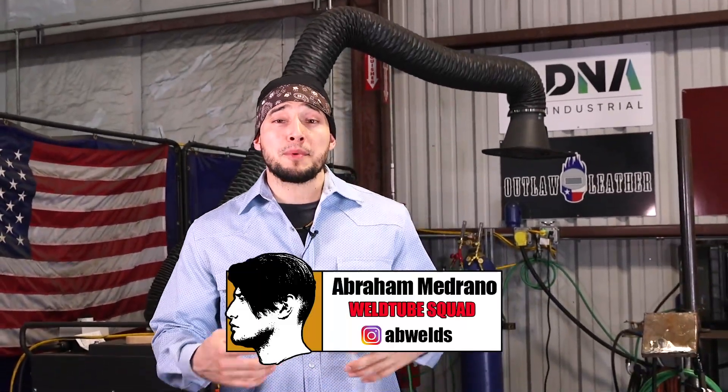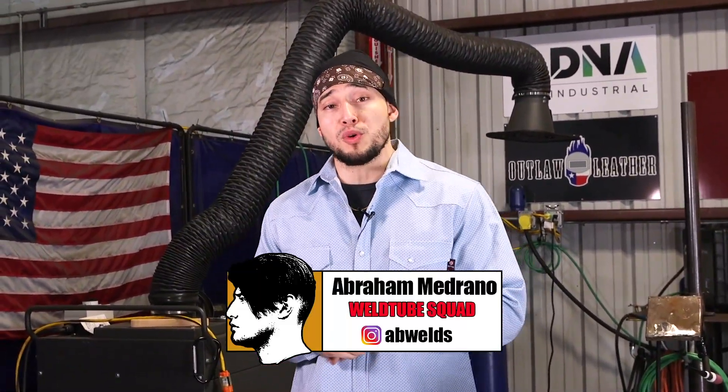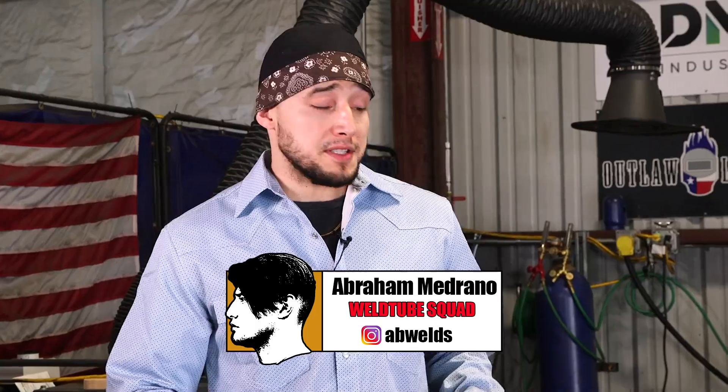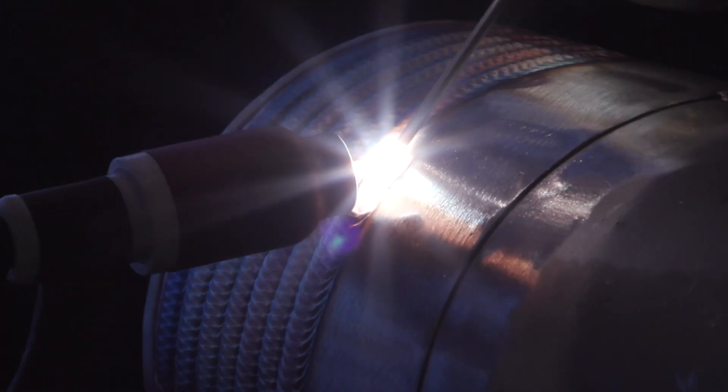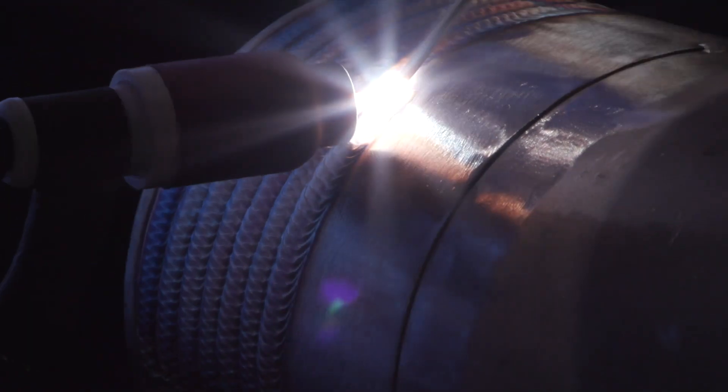Welcome back my World2 family. It's Abraham, supervisor here at South Coast One Academy. In today's video the topic is stainless. I'm going to be sharing a few secrets on how you can get that nice golden cap. I'm also going to be showing y'all how stainless actually communicates with you — it actually communicates better than my ex-girlfriend. So let's get this video started.